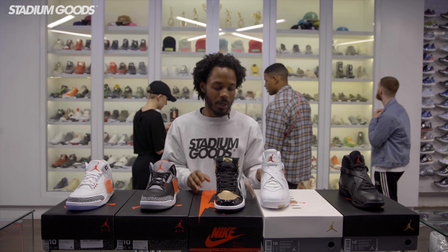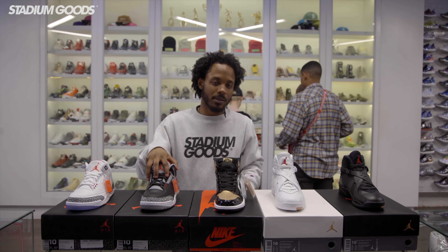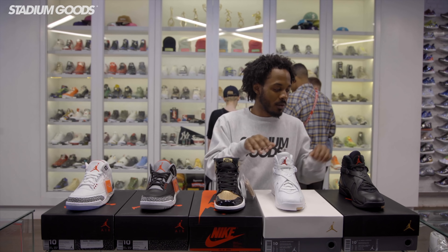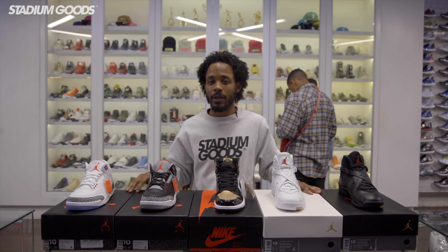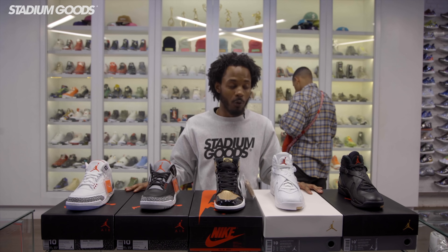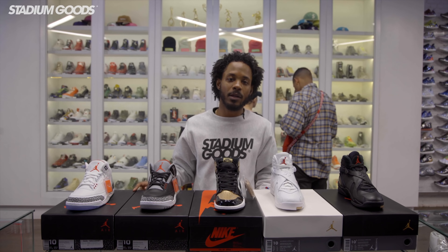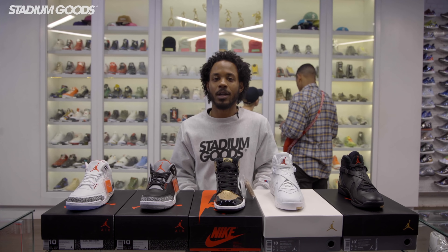So here you have it guys — this is the Jordan brand all-star weekend lineup. We have free throw line threes, black cements, gold toe ones, and white and black OVO eights. You guys can get them all right here at Stadium Goods, 47 Howard Street, Manhattan, New York — or check us out on all social media at Stadium Goods and also StadiumGoods.com. I'm EarlThePro and I'm out guys, peace.